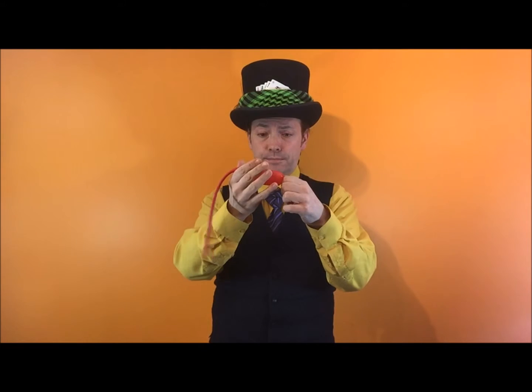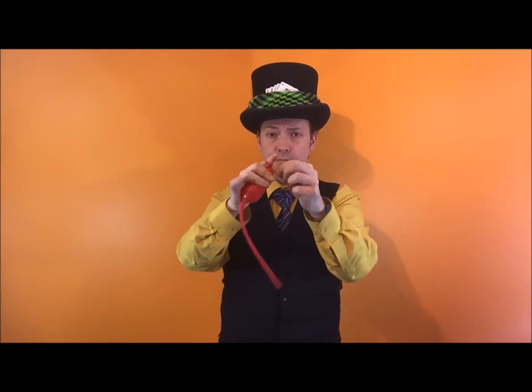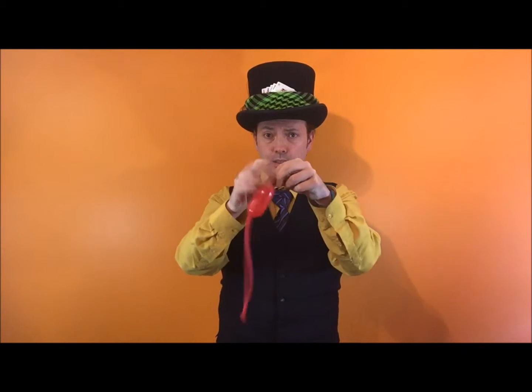Four fingers, that's all you need, nothing else. Four fingers — tie a knot in this hand, like so.